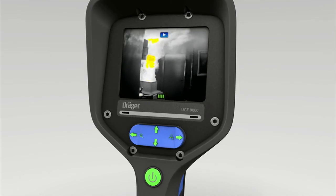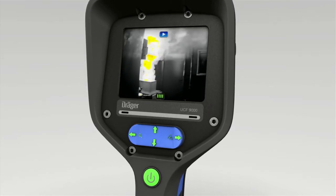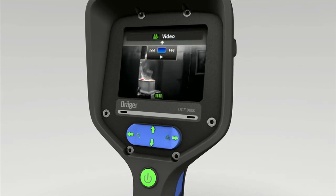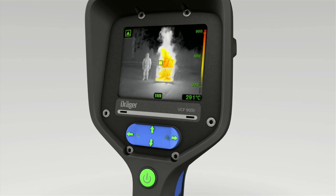You can then exit video playback by pressing the bottom of the toggle switch to call up the interactive video control. Press the top of the toggle switch twice to exit. You can also leave this mode at any time by pressing the green button.